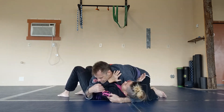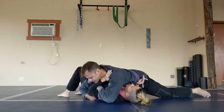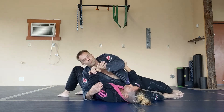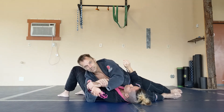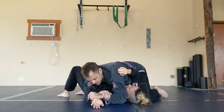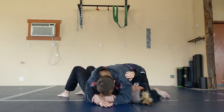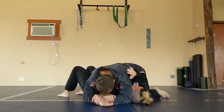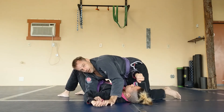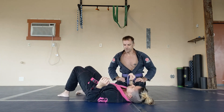If she's doing a good job and I can't get the Kimura, I can bring this arm over the top and come inside. I switch my hips the other way, grab her wrist, then bring my hand through and grab my wrist — now I have the figure four in the other direction for the Americana. I come back to my side control position, this elbow goes next to her neck, head on the hands, and I lift the elbow to get the tap. Make sure you're at the elbow when you apply pressure for the Americana.